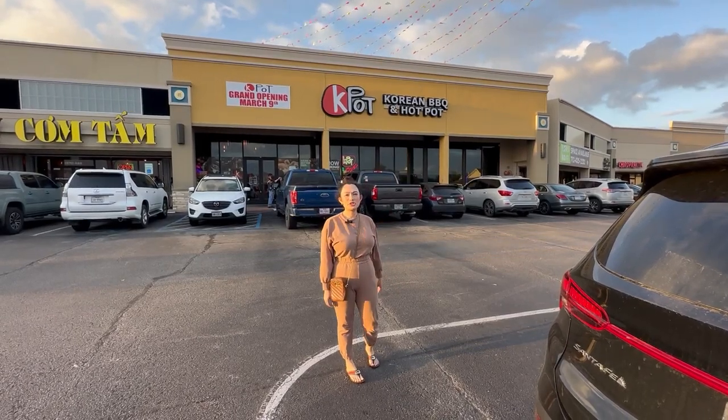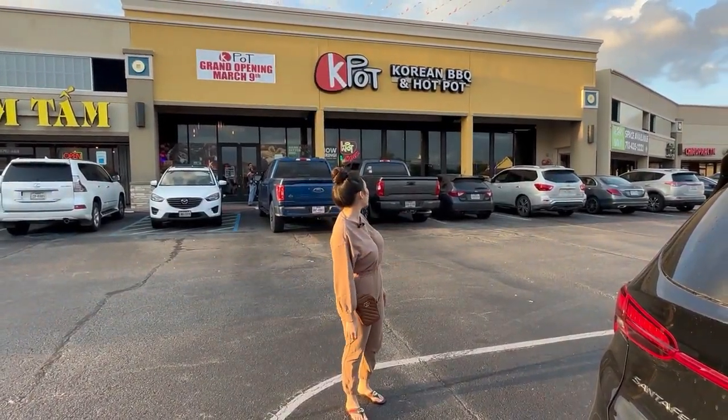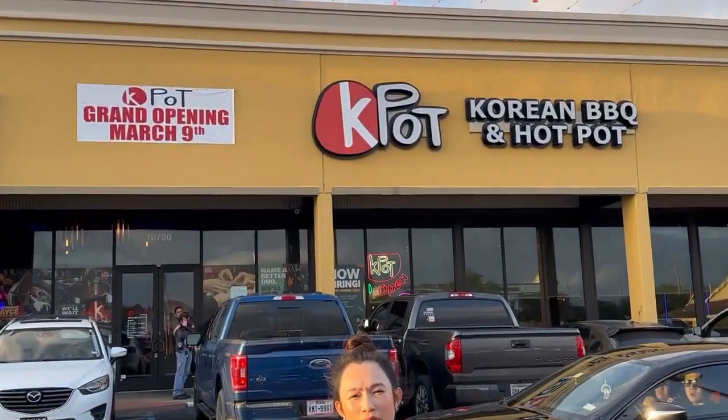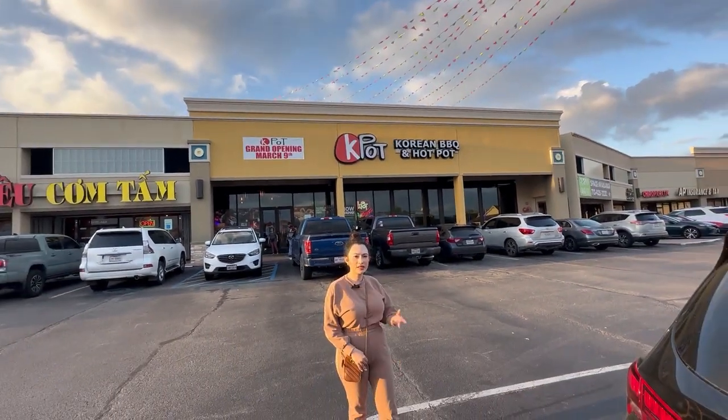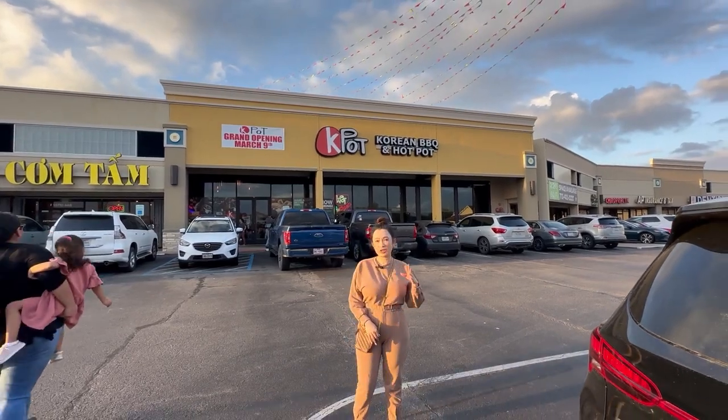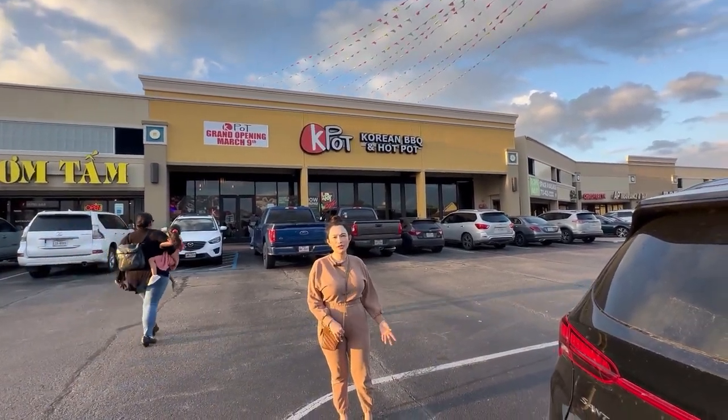Hey YouTube family, it's Mama Tram and I am here at K-Pot Korean BBQ and Hot Pot. I'm gonna go in and do a review for you guys to see how it is. Let's go eat! This place is on Bel Air Boulevard in Houston, Texas.